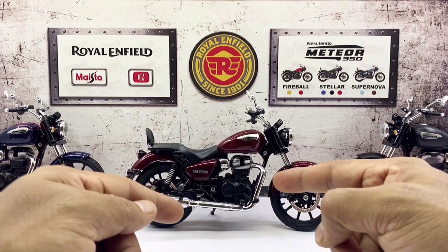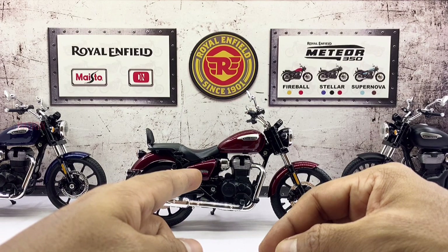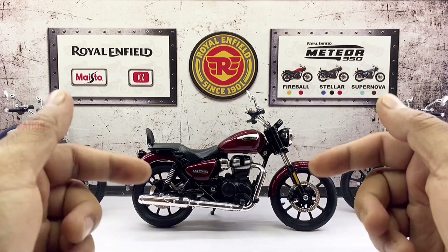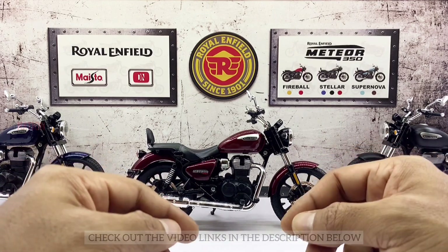To begin with, this Meteor Stellar 350 comes in three color variants: the red variant which we just unboxed, as well as the blue and the black variant, which I have made exclusive videos of — I'll drop the links in the description below. So go check it out and let me know what you think.